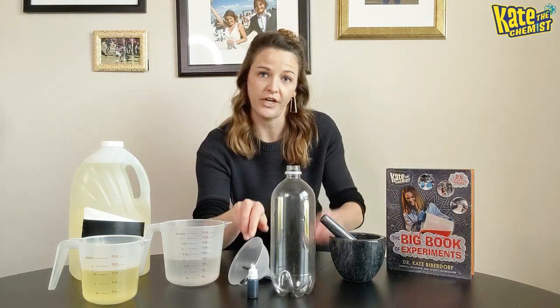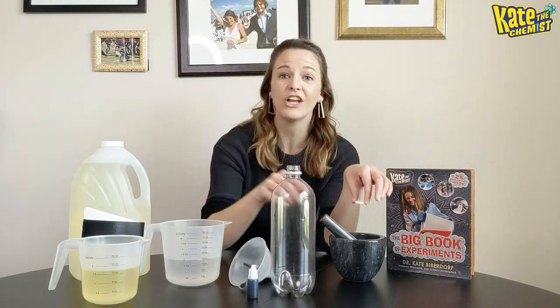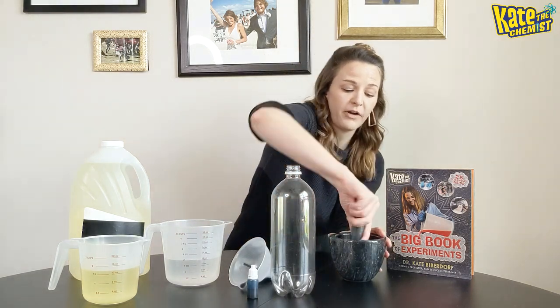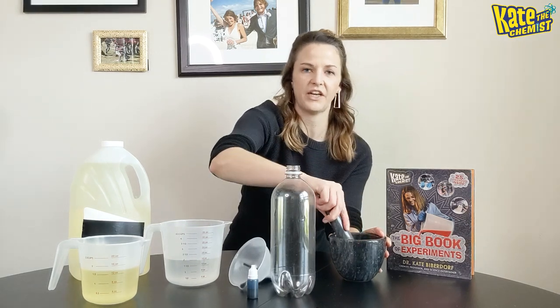I'm actually gonna use a funnel. You don't have to use one, but I like to use it when I'm adding my next ingredient, which are my Alka-Seltzer tablets. You need at least one Alka-Seltzer tablet. I actually like to use four, and I crush them up in a mortar and pestle. You don't have to — you can just crush them with your bare hands — but if you have a mortar and pestle, go ahead and grind them up because it makes it easier later.